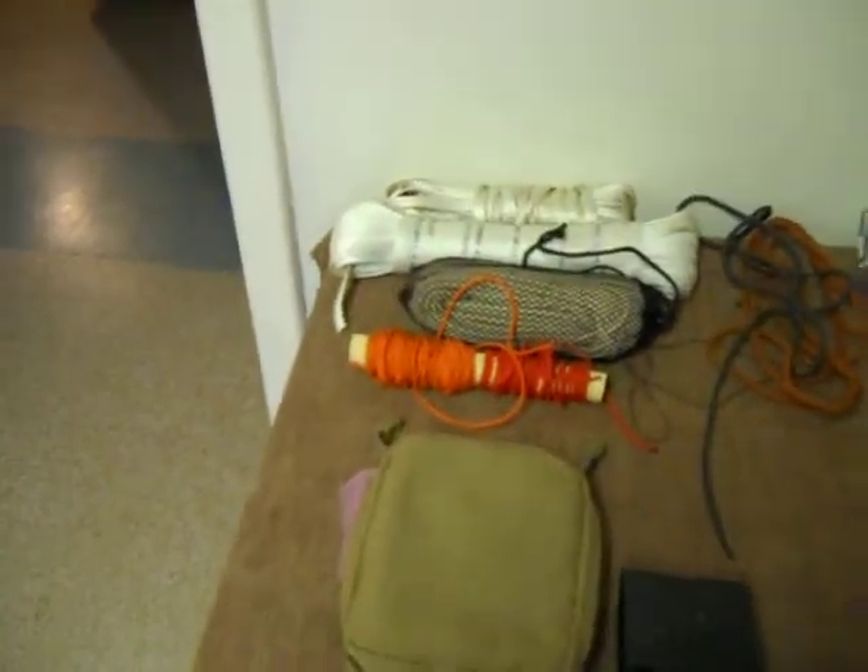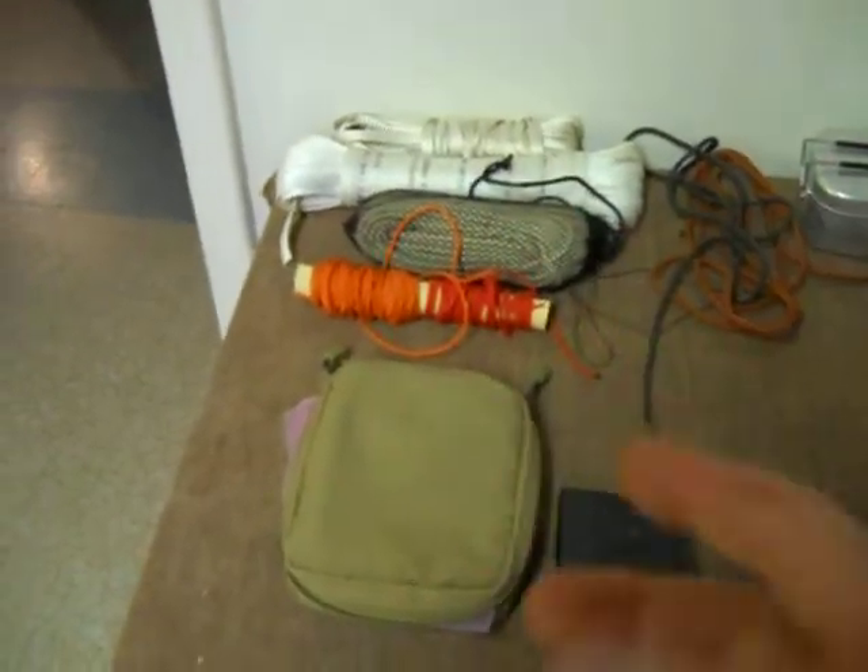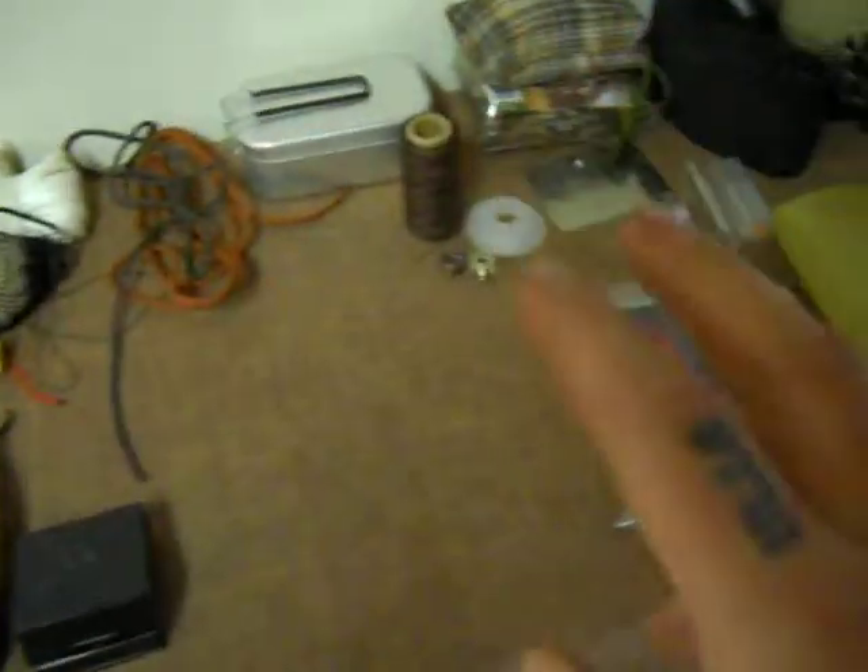How's it going everybody? I wanted to go over another video. By the way, that's my rock tumbler that's making the noise. This one's going to be over cords, not rope, radios, and tools.